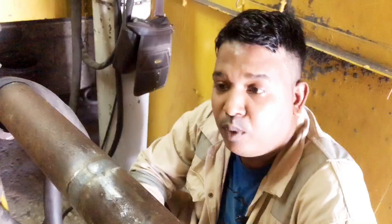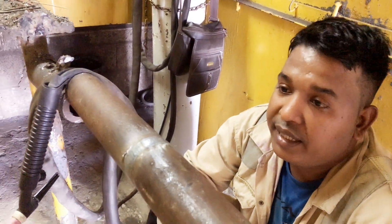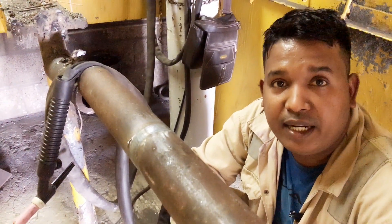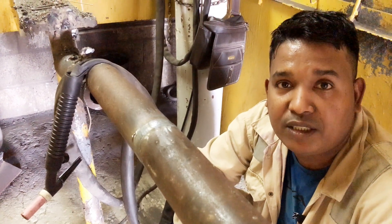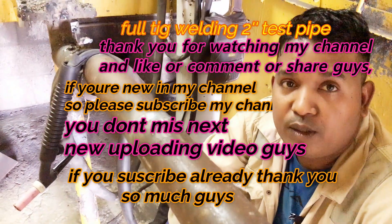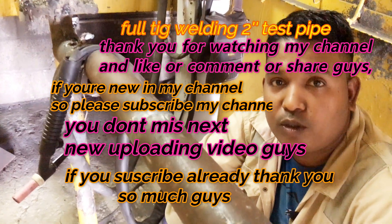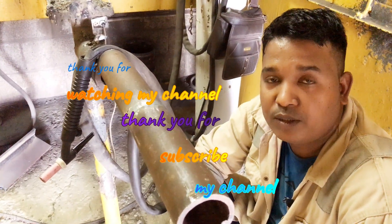If you like this video, and if you like this capping, root pass, and hot pass, please press the like button. If you are new to my channel, please subscribe and you will get notifications for the next video. You can leave a comment in the comment box — whether you like this capping or not, you can answer there.